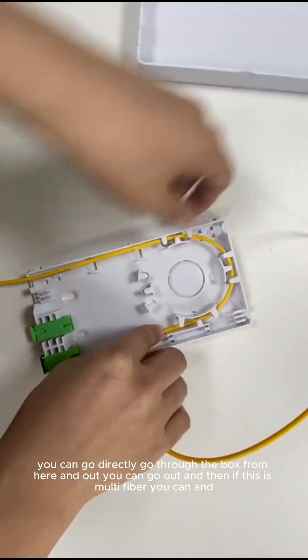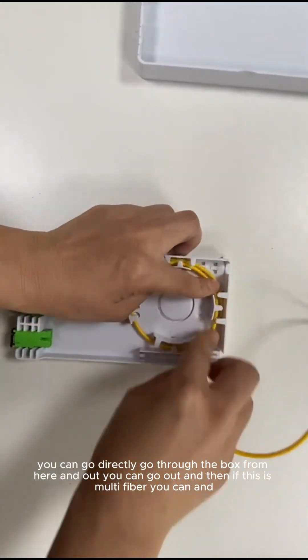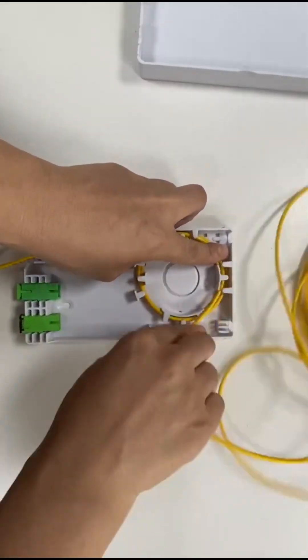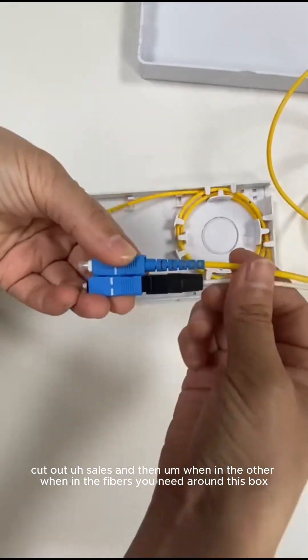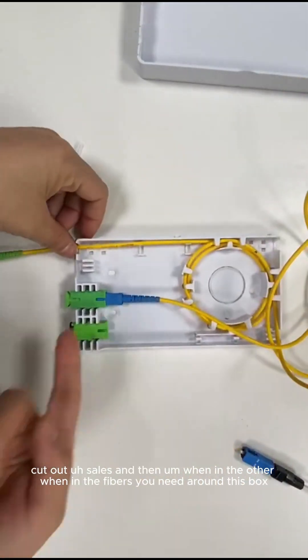Around this box the other fibers can go out. Maybe this is a 2x3mm drop cable or 900mm cable. You can wind in the cable here. After that, the other end can be a normal adapter, normal connector, or fast connector. And you can then insert the connector here. Okay, this is one type of use.